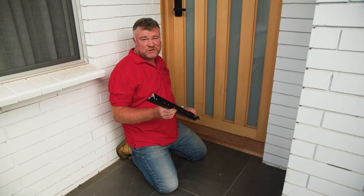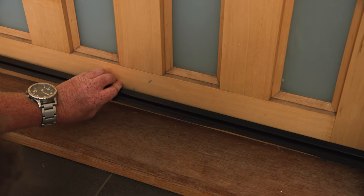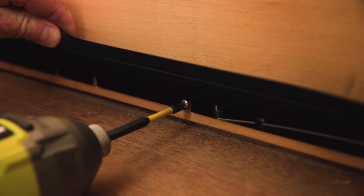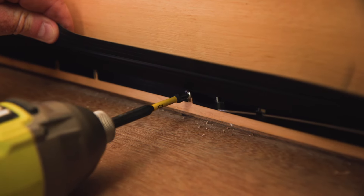Now you can slide the weather strip over the screws, ensuring it hits the seal along the door. Then tighten the screws to secure the weather strip into place.